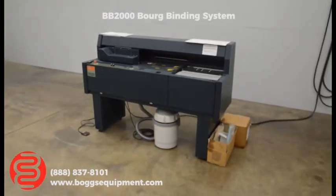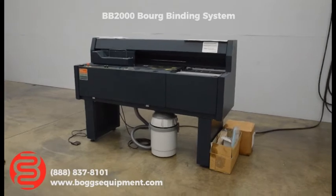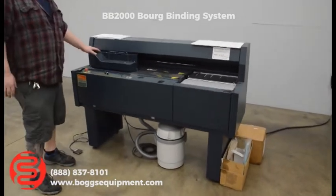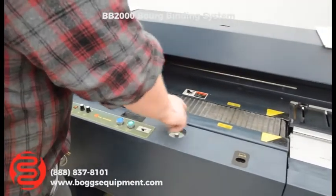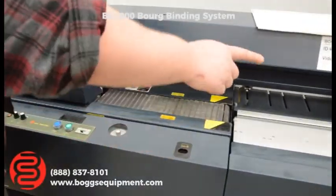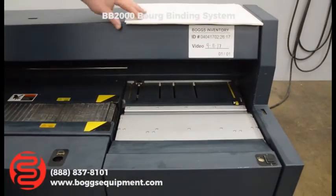Here we have a Borg BB2000 Perfect Binder. This unit is nice and compact. It has a built-in jog table underneath the main clamp. Your milling blade and glue pot are covered, and then you have your cover clamp down there. You're going to hand feed covers into this one.